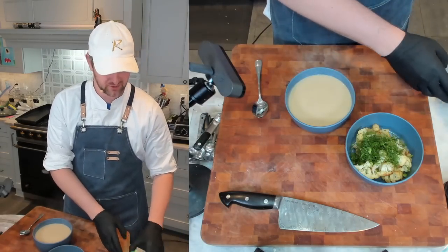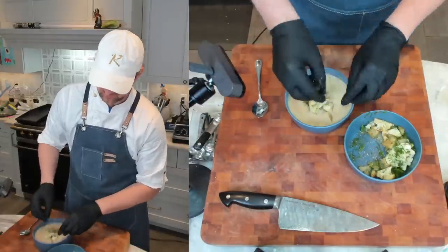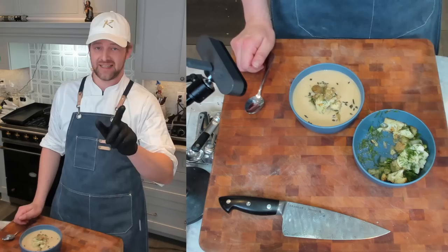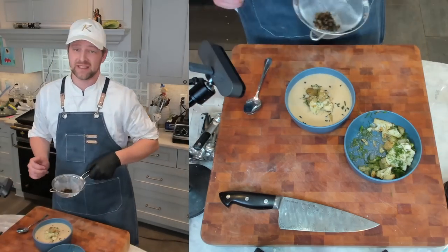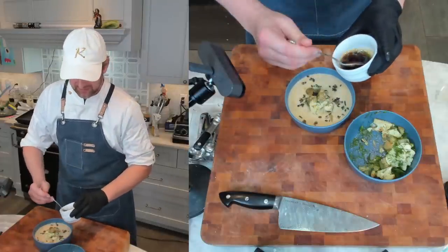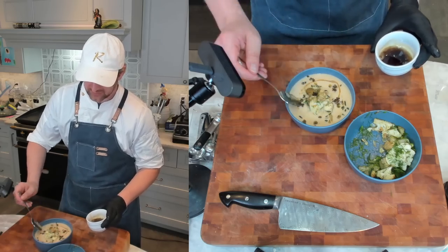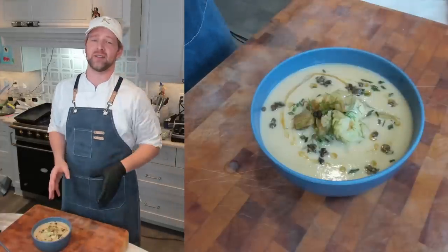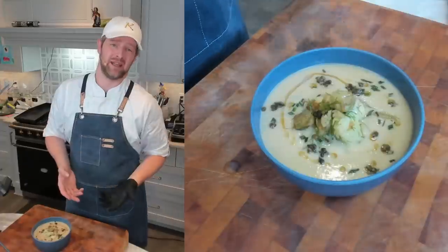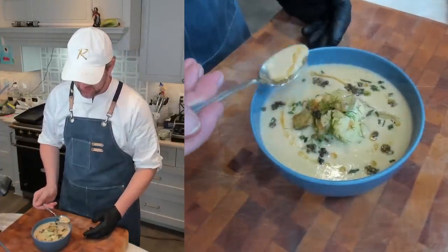Adding the reserved roasted cauliflower and fennel, tossing it around and building a little island in the center. Now some dried chives — taste it first so you know if you need salt. The crispy capers go on — they're pretty potent. This is definitely a weeknight-friendly meal. Finally, drizzle a little bit of that caper-infused olive oil and butter around the soup. If it's a little rich, you can always add sherry vinegar, red wine vinegar, or champagne vinegar to brighten it.